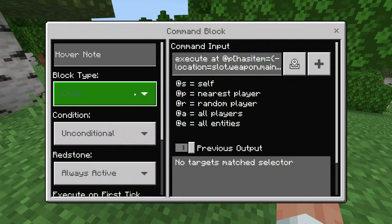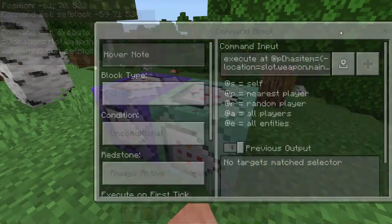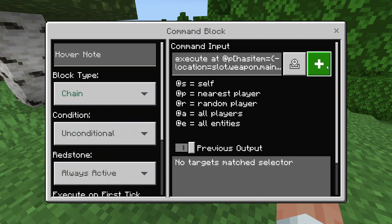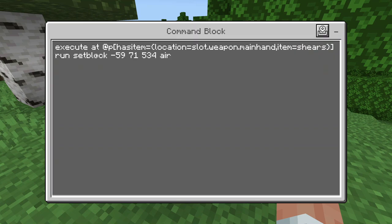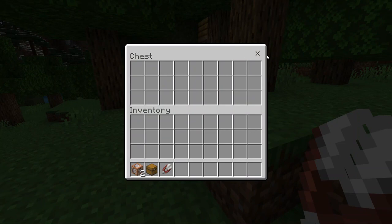Now in this second block we have it as a chain, so once this first command block is done doing what it's doing it will go into here. This is also always active so it doesn't need redstone. It will execute at the nearest player who has the item in the location of their main hand — shears — and then it will run the setblock and instead of a barrier it will delete the barrier and replace it with air so that you can actually get to the chest.